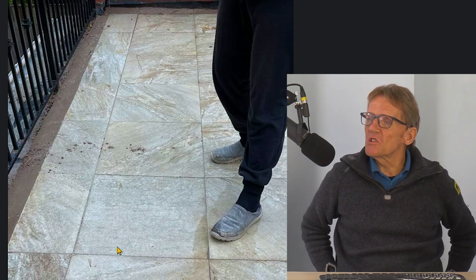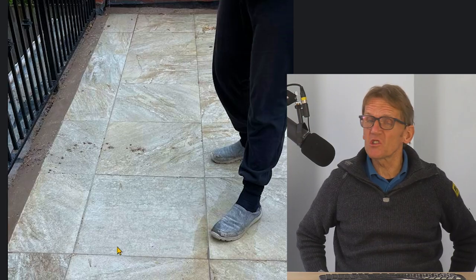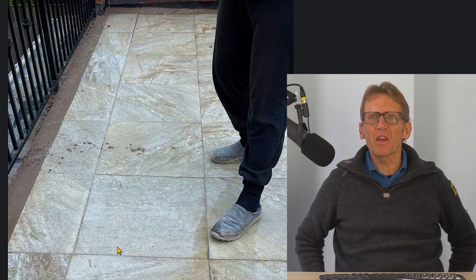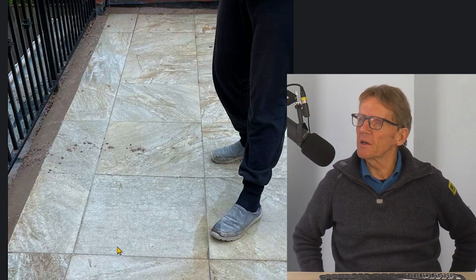I'd be looking to take those tiles up. They're porcelain tiles — not hugely expensive — and there's a chance you could actually get them all up intact, or some of them intact, depending on what kind of look you want. But let's suppose they're not very thick tiles, more or less like a flooring tile that's been laid on a screed. They're not that expensive.